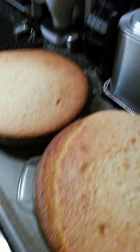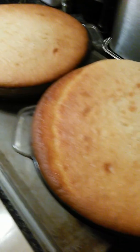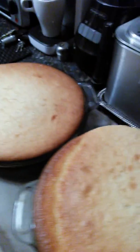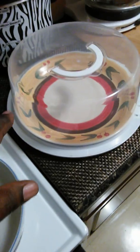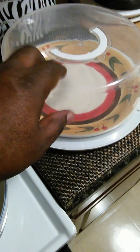So let them cool down. I ain't going to put the cake together until tomorrow. I'm going to let them relax tonight. If I'm still up tonight and they cool down enough, they're going to go into the fridge. These are nice, man.